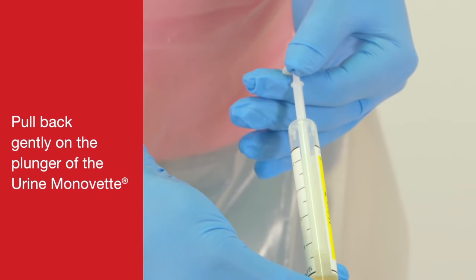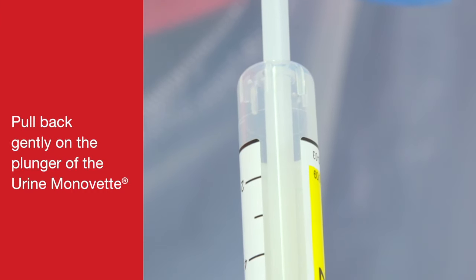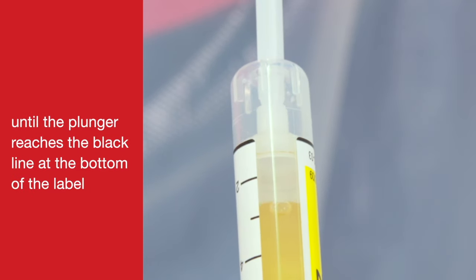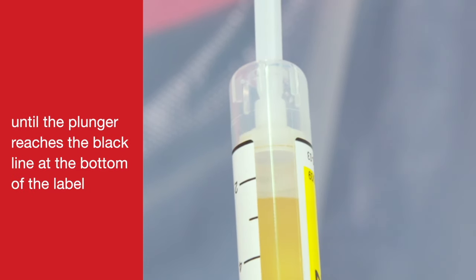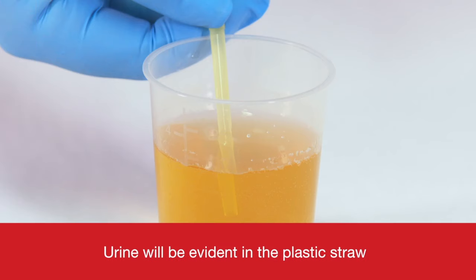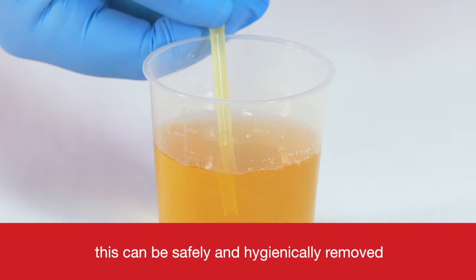Pull back gently on the plunger of the Urine Monovette until the plunger reaches the black line at the bottom of the label. Urine will be evident in the plastic straw. This can be safely and hygienically removed.